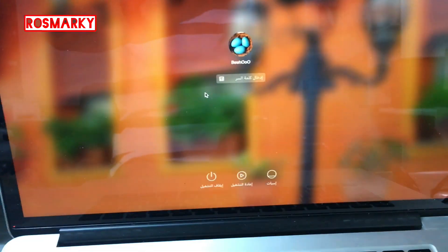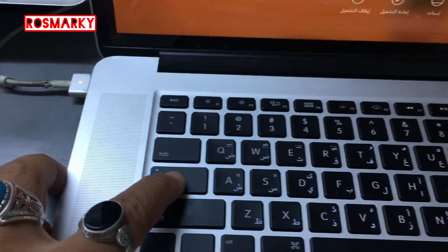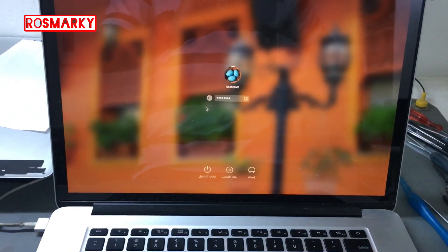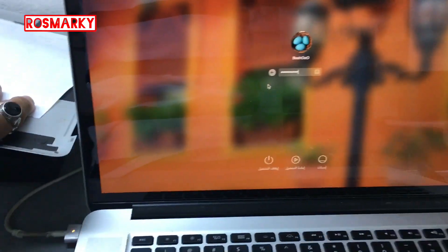As you can see, it is working now. Yeah, the keyboard is also working. That's it — this is the MacBook Pro model A1398, and it's fixed.